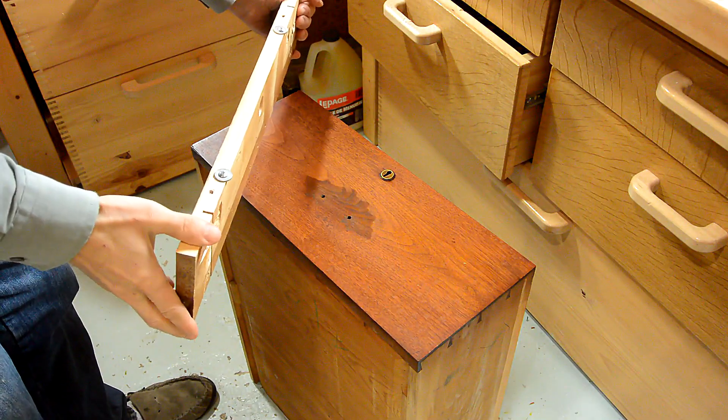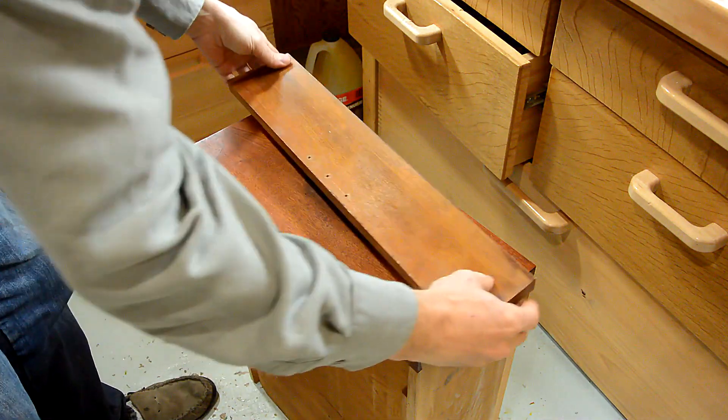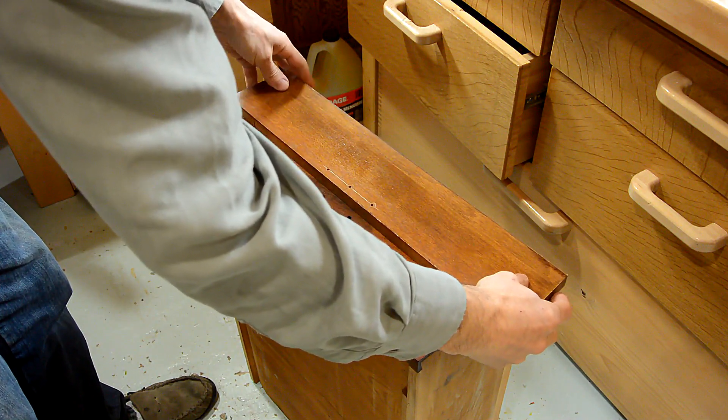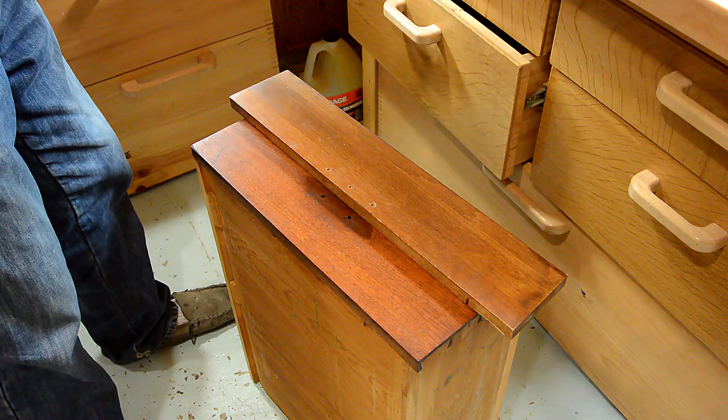I made this drilling template out of a scrap of wood. These washers hook over the top edge. This hole fits over the lock. And then I just have to make sure the tick marks on the side are lined up.